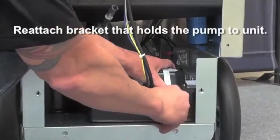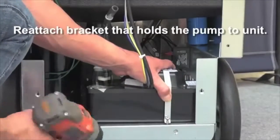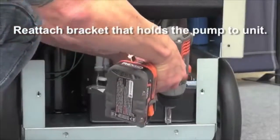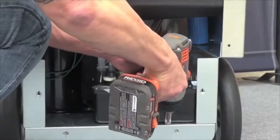Once the harness is secure, finally reattach the bracket that holds the condensate pump to the bottom of the unit. Thank you.